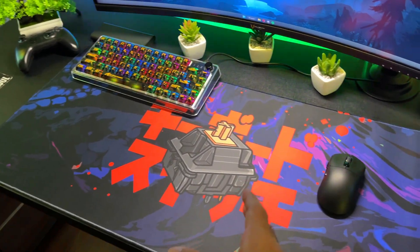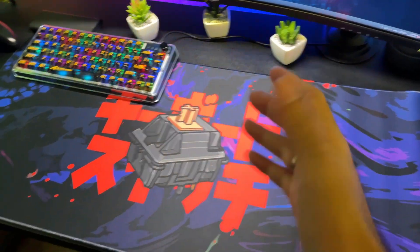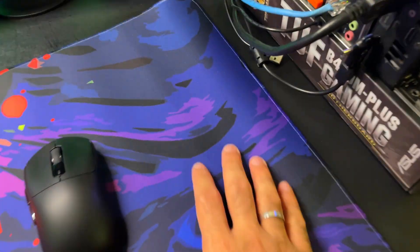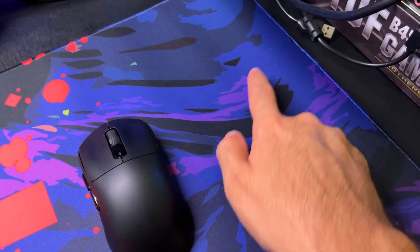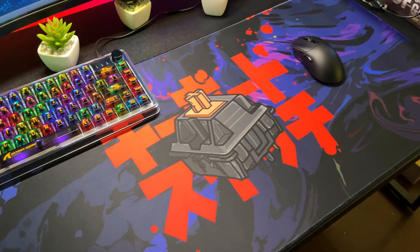Tem uma diferença aqui nas cores que estão na câmera e o que tá realmente na vida real — é um pouco diferente. Mas é um mousepad muito bonito. Ele tem aqui cores de roxo: isso aqui é roxo, na câmera tá azul, mas esse aqui é roxo — um roxo mais escuro, um roxo mais claro. Isso aqui é um vermelho também. Muito bonito.